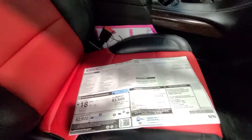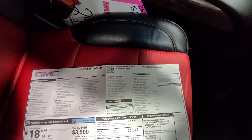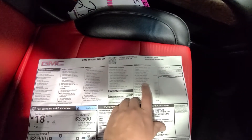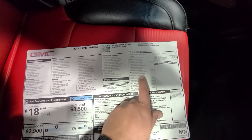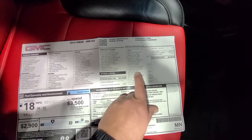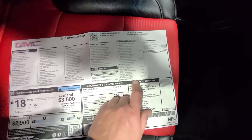Thank you for your interest in this 2015 Yukon. I thought I would start with the window sticker — it does have power pedals, power lift gate, program your garage doors, max trailering so you can haul 8,000 pounds with it, front and rear park assist, lane departure warning, forward collision alert, and the GM patented driver alert seat.